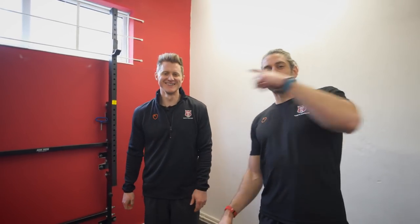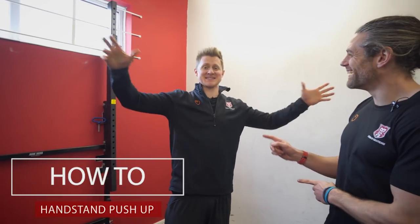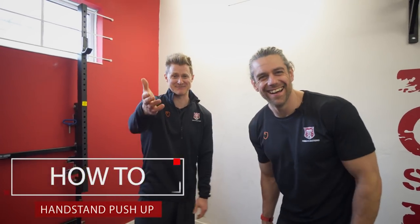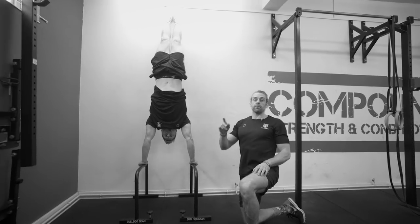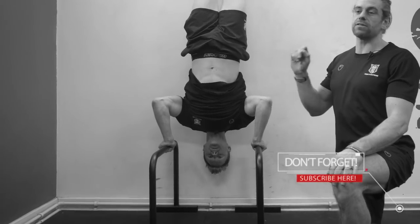Welcome back to Scorecard Center, it's Tim and Jaco. Today Tim is going to tell us this is the best calisthenics exercise ever — it's a handstand push-up. So Tim, tell us what this amazing exercise is and why we're doing it. It's the wall handstand push-up.